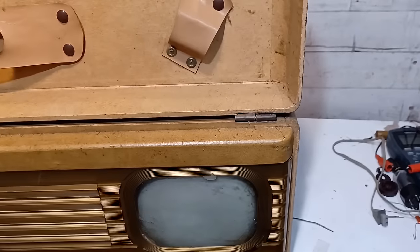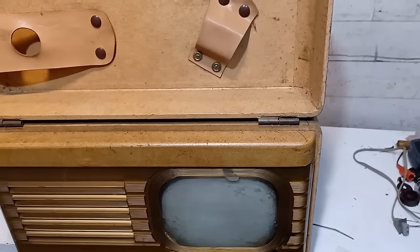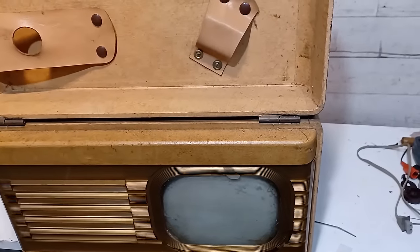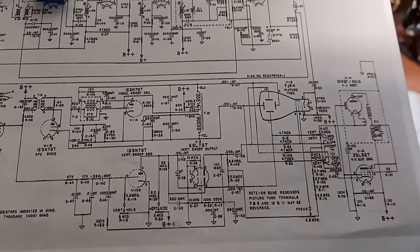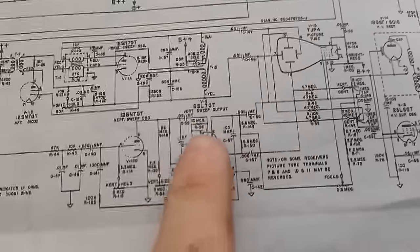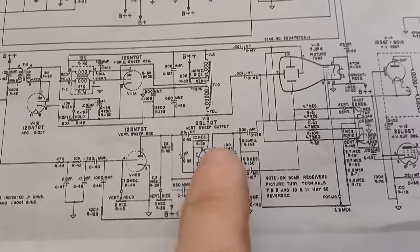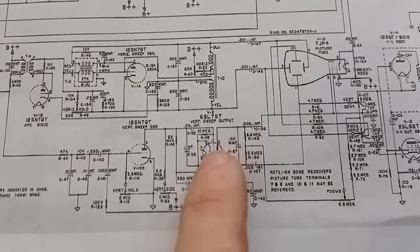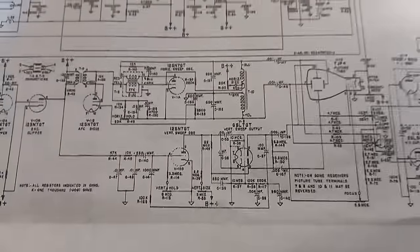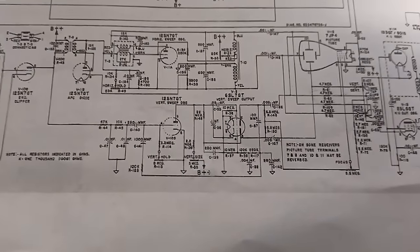That looks great for having replaced hardly anything. We're having vertical issues, which isn't surprising since all the old wax caps are still in there. I'm going to try to figure out if a specific cap is causing this by changing them out one by one to see how things improve.